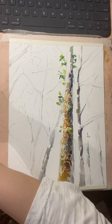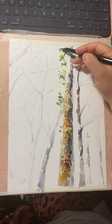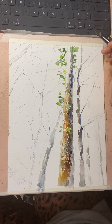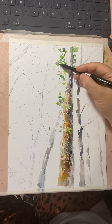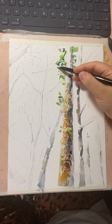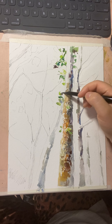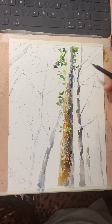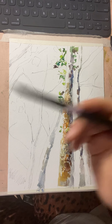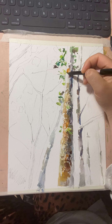I mix yellow into that color to make it more olive green, scrubbing it in. Then I use a colder green and mix in that purple color I used earlier, because purple can darken leaves and makes a really nice color. You don't have to only use the colors I suggest — you can make your own too. I'm going to mix some orange color into what I was using.